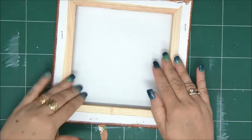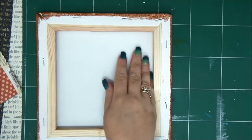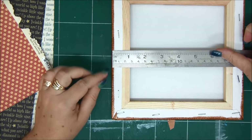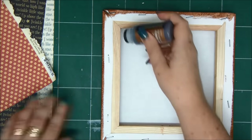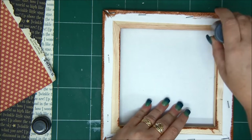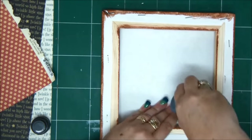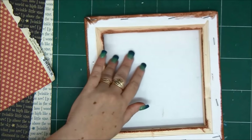Look how gorgeous that looks. So now I'm going to use Graphic 45 Mother Goose Collection — I know it's kind of old but I really like it, and I've told you before that I sometimes use old papers, not necessarily new ones. So we start by measuring the frame because basically what we have here is a sort of a shadow box with a frame around it. So we're going to start covering the front frame, and first we're going to go over the corners, the edges, the inner edges with the same distress ink.